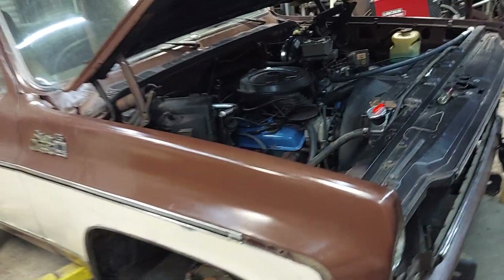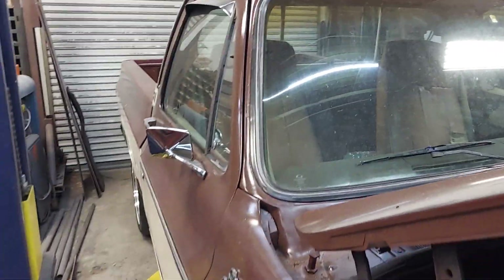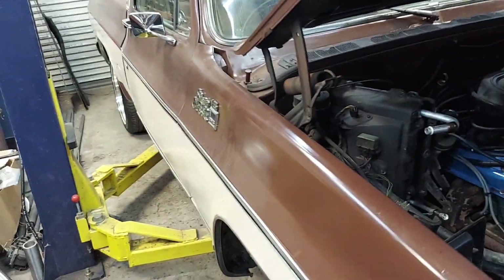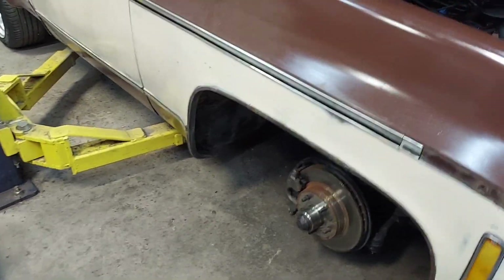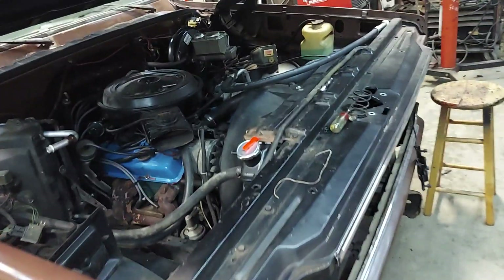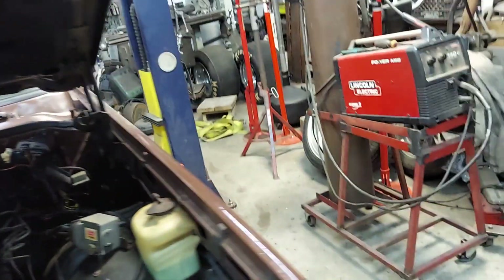I'm real proud of it. I'm just glad it's here at Gas X Chop Shop. I thought I'd do a quick video on it, let y'all see what's going on with it. Getting the AC — once I get the AC worked, I think the rest of the metal work will get done.